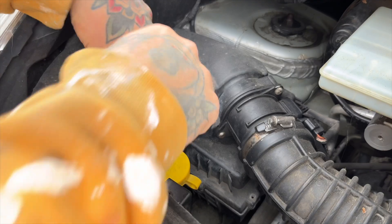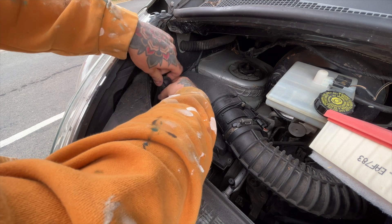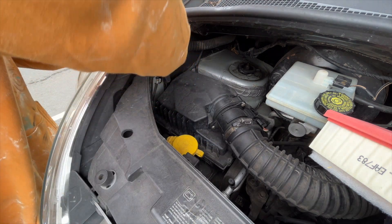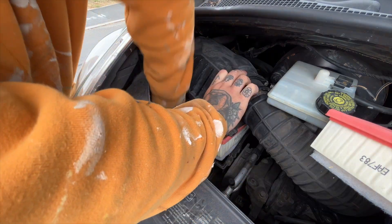First up I change the air filter. To change the air filter you just remove a couple of screws from the air box, and then maneuver the filter out.